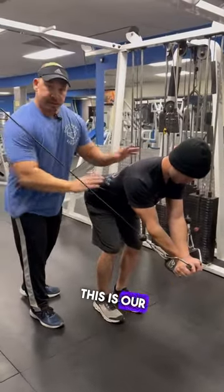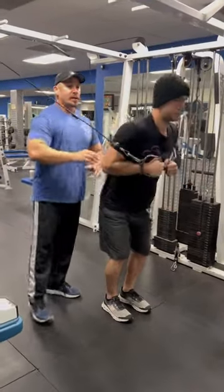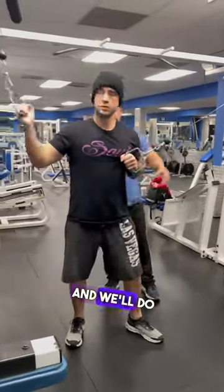On our last rep, we're gonna bring the hands back up to the shoulders, then stand up, then twist to one side and rack the weight. We'll do the same for the other side.